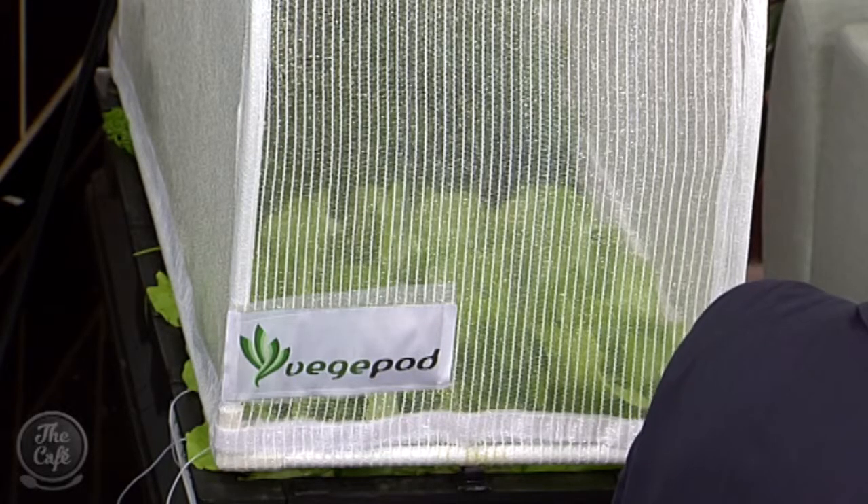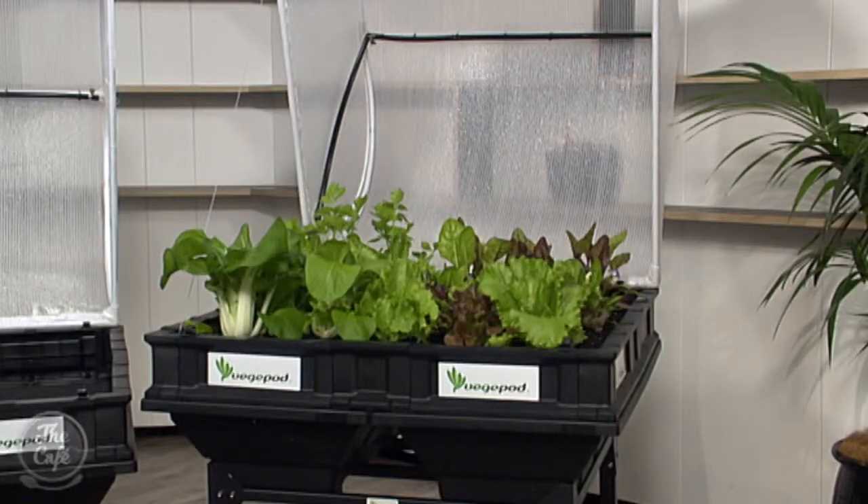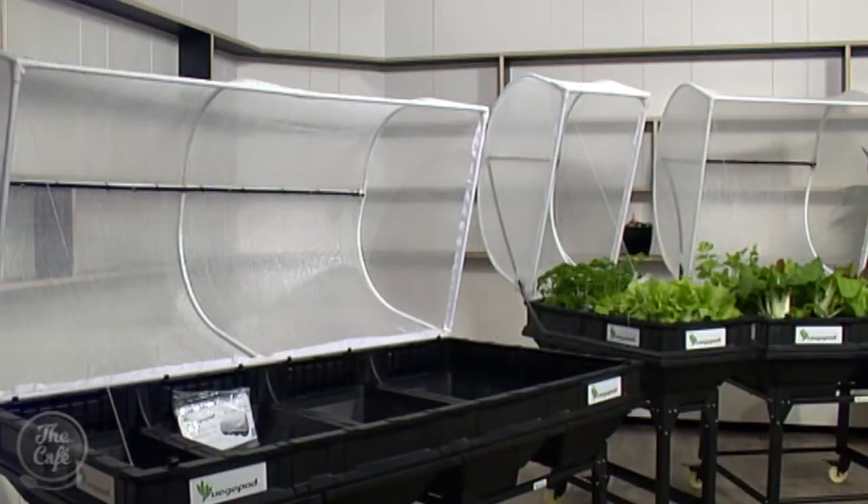So what exactly is a VeggiePod? It's a vegetable garden kit designed to enable people to grow their own veggies at home easily. There are three sizes — this is the little one here next to us, but there's also a medium size which is a metre square, and a large one which is two metres by one metre. Vegetable gardening can be quite tricky — so how does the VeggiePod help someone like me?